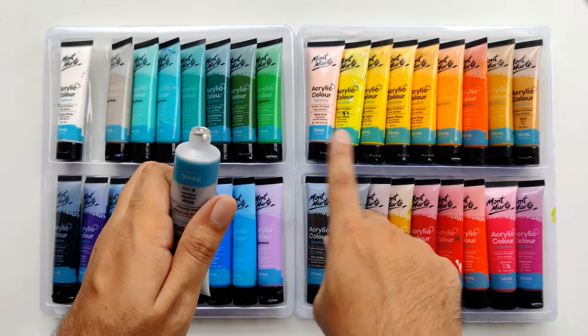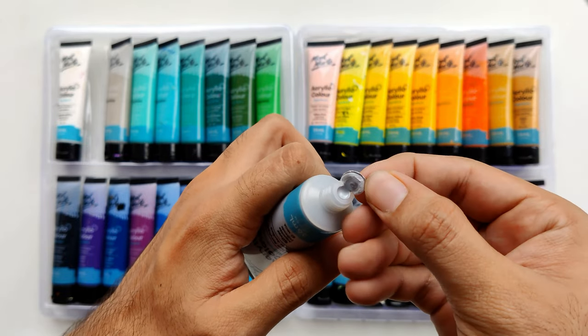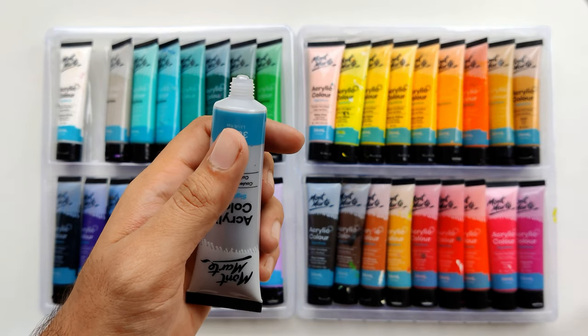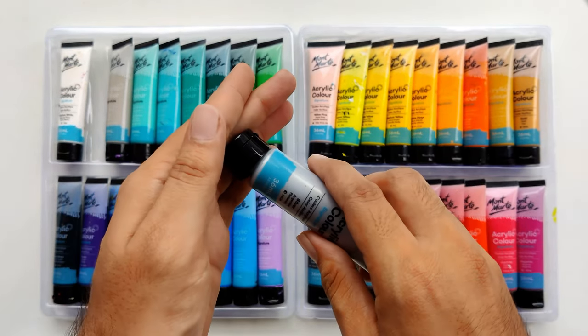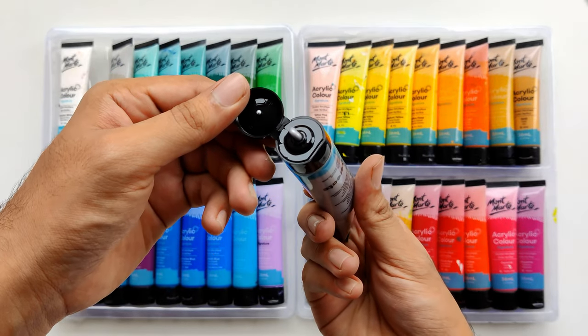When you remove the lid on a fresh pack there is a plastic covering, so you have to remove that covering first. You can then use the pigment directly from the tube, or you can also use the inside of the lid to hold paint and apply it from there.